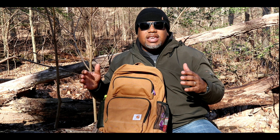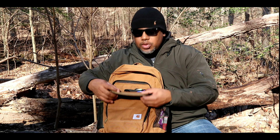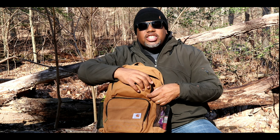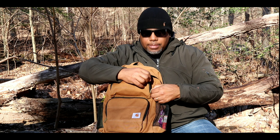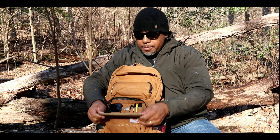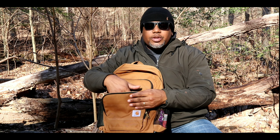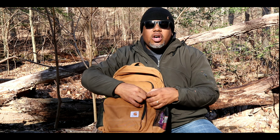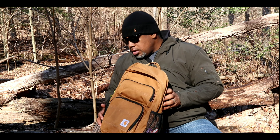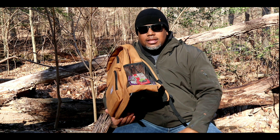On the front of both these pockets I'd like to see zippered mesh pockets. Carhartt, if you're listening, that's just a suggestion — it only costs a couple of dollars to add a mesh pocket on the lid so you could zip it and put your smaller items in there like a catch-all. That would be really cool.